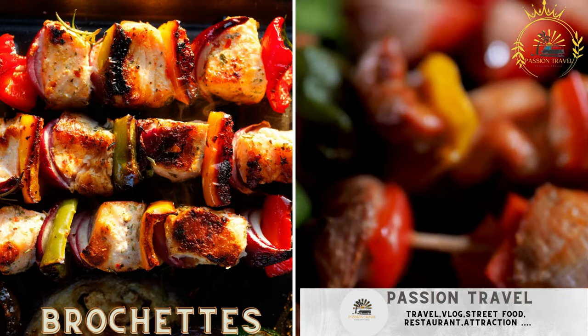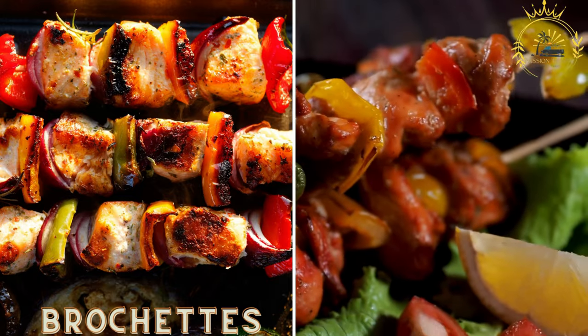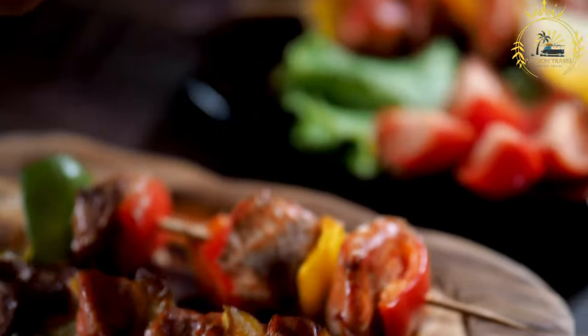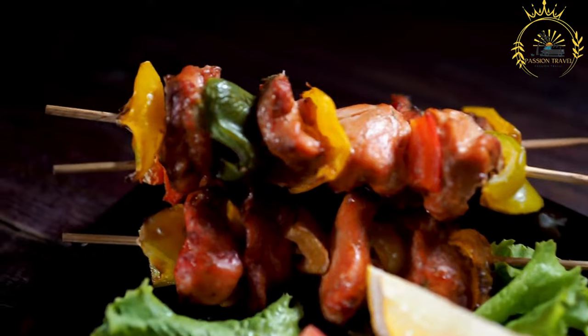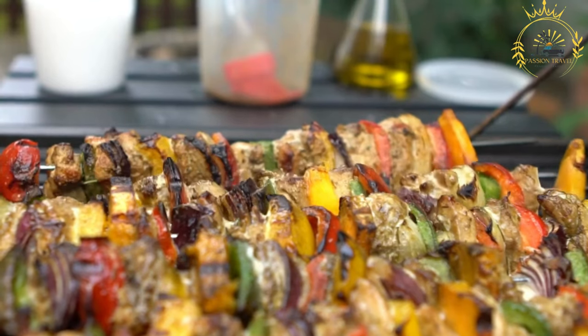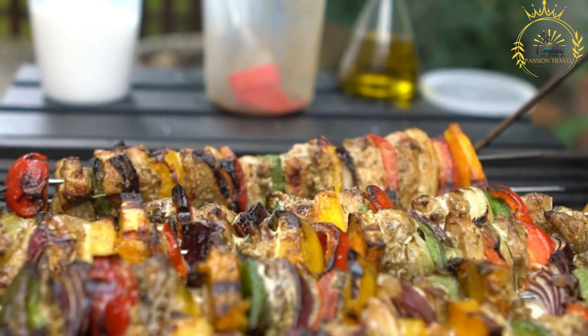Bruchettes — grilled skewers of meat or fish, often served with a side of bread or rice. Known as brochettes in French or brachette in the local Mayotte dialect, these skewered and grilled meats are enjoyed as a popular street food and snack. They are flavorful and aromatic, showcasing the island's diverse culinary influences and love for grilled meats.